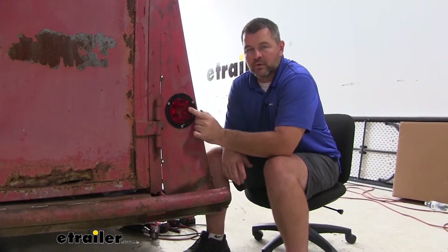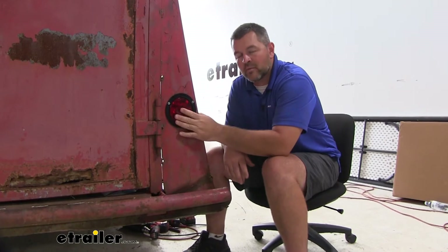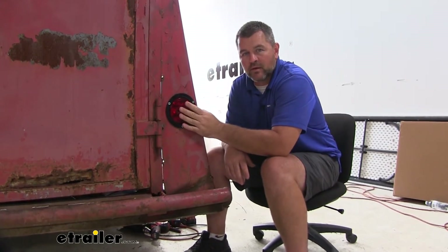We're going to have white LEDs with a red lens. The lens is going to be polycarbonate, which means if a rock bounces up off the road and hits the lens, we're not going to have to worry about it cracking. You can see it's going to be a flush mount, which makes it a very clean looking light once it's installed.